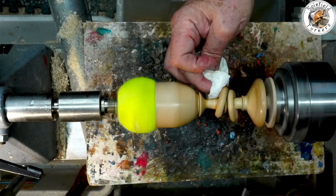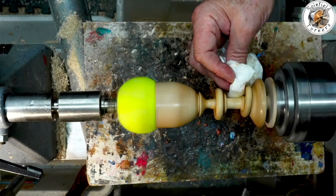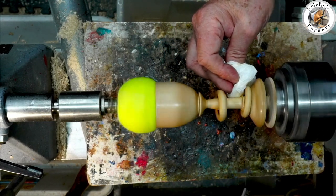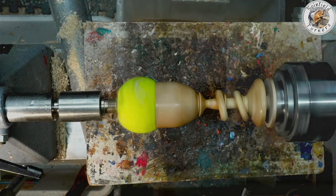With it almost parted off but still supported by the nub end, finish the sanding and then apply some friction polish before removing the bottom and trimming it off outside the lathe.